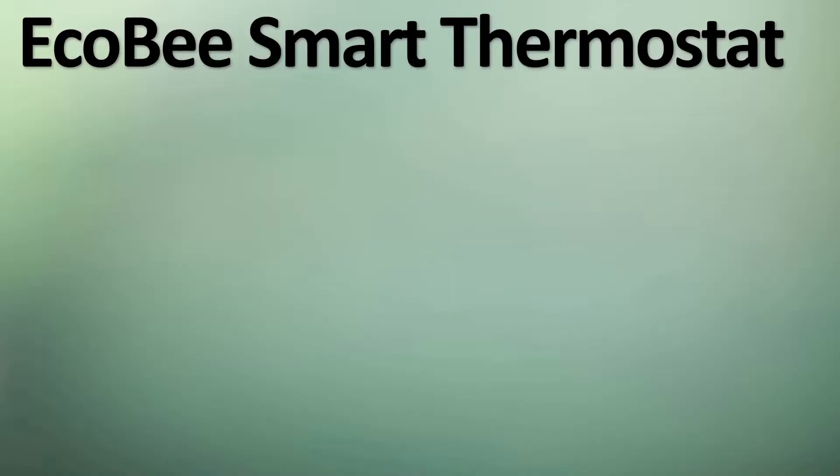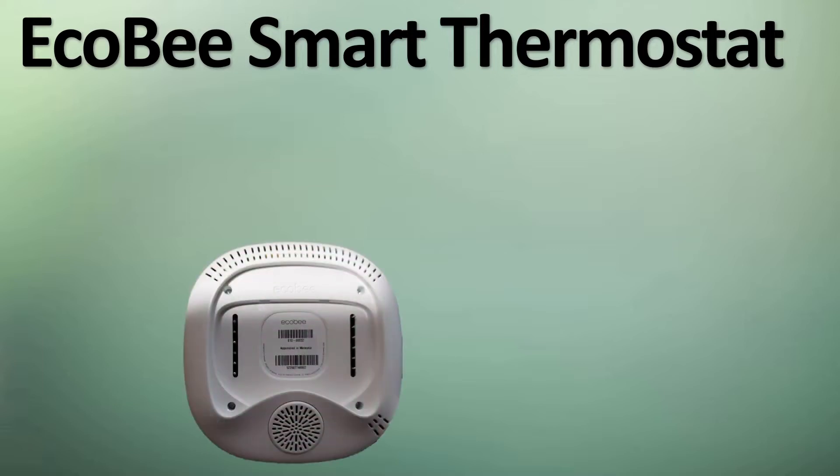Hello everyone, this is Rick with Cybermedics and we're here to talk about the ECHOBEAST Smart Thermostat. We recently had it installed with our brand new central air conditioning unit.